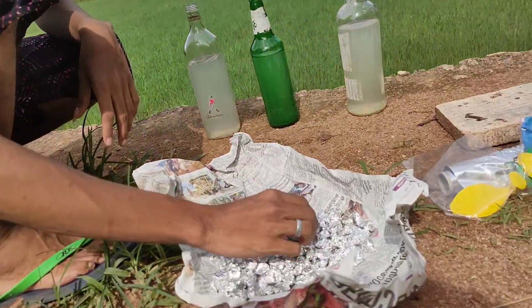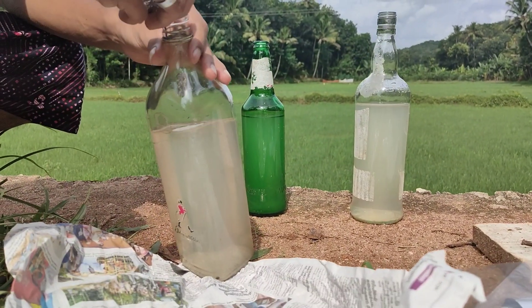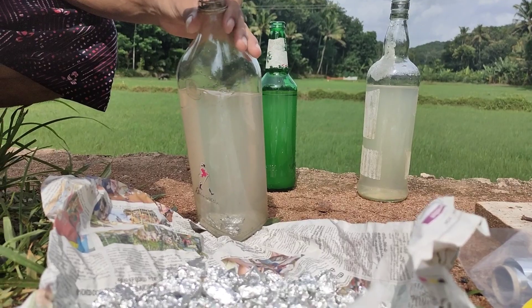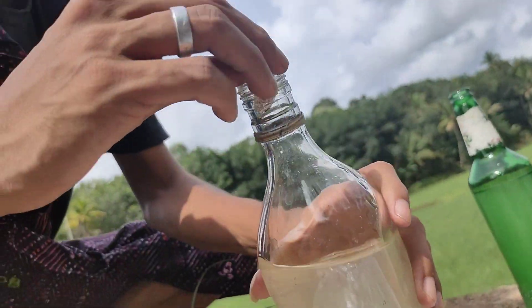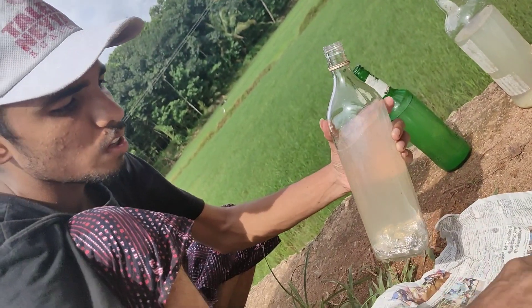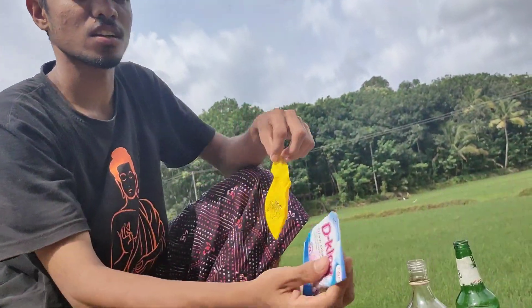We have some aluminum foil paper. We are using this side and the same after this. We are cutting the side and the cuttings. We brought some dry skin and added the dry skin cleaner.